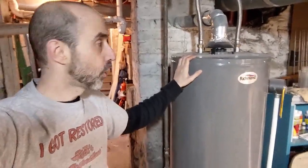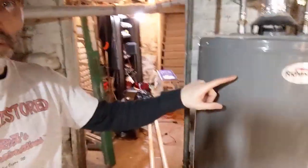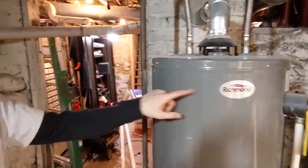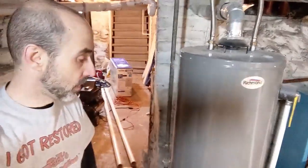We are down in my deep, dark, dingy basement, and this is the current unit that we're working with here. It is a Richmond, made by Rheem, 40 gallon natural gas — your standard big box store sold 40 gallon water heater.